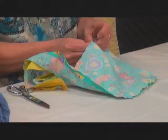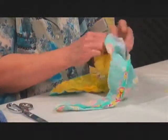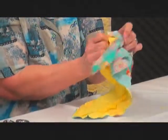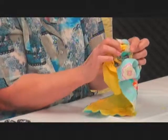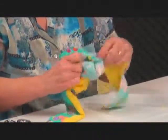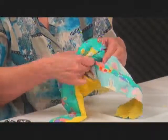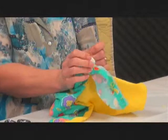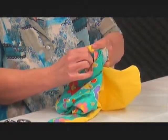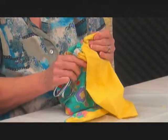Now you're ready to turn it — just kind of pull it all through. It's good to pull the handles through first and get the points out as far as you can. There's one handle; I'm going to get the other one out. Kind of push the point out as sharply as you can get it to go.